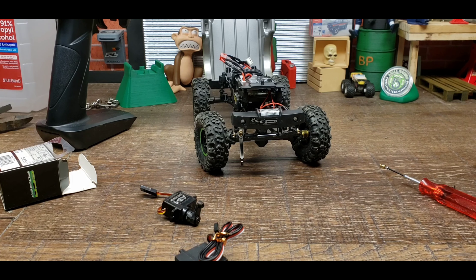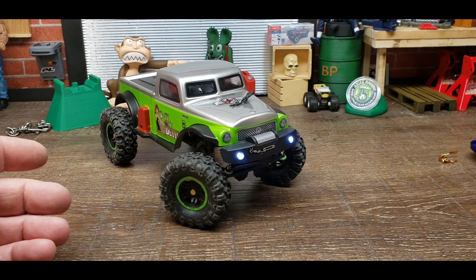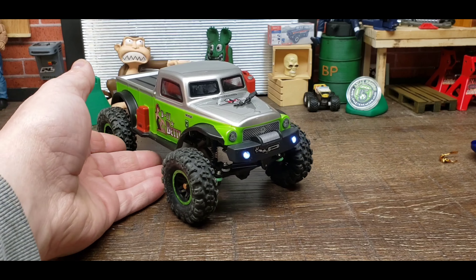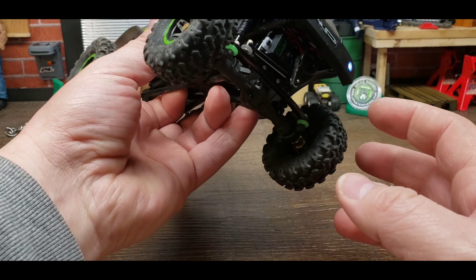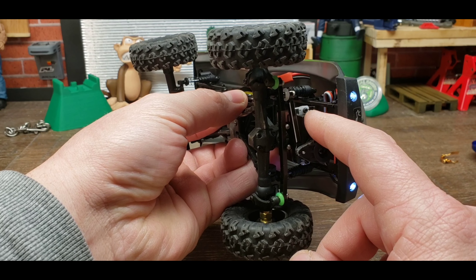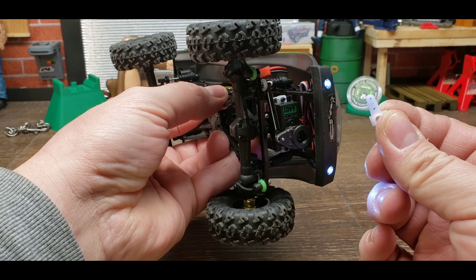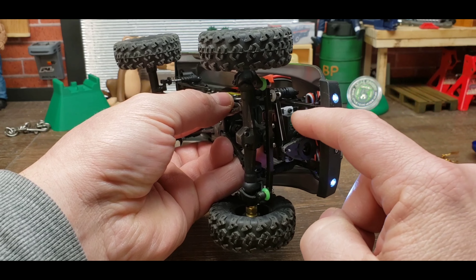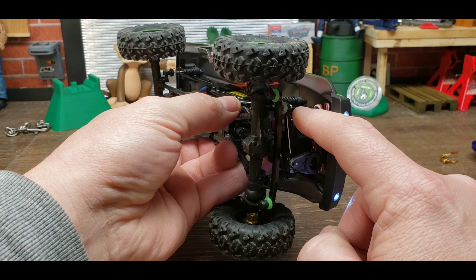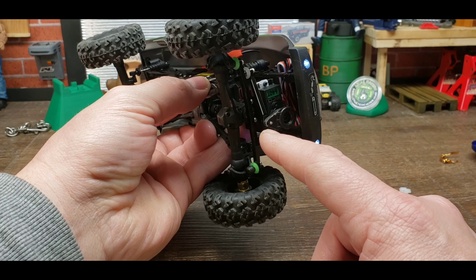I'm going to get this installed — I've already got the old servo out. All installed and working great. When I installed this, because the screws are just a little bit smaller than the holes on the new servo, I took an old servo horn I had laying around and just cut little plastic washers that set in there really nice. I didn't use their servo arms just because they were white and I had these black ones sitting around — I thought they looked better.